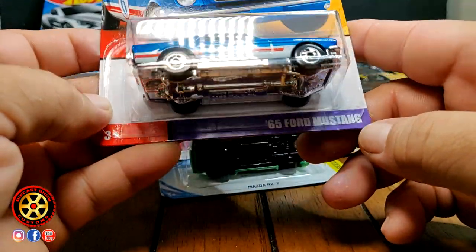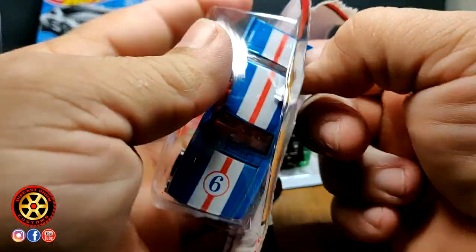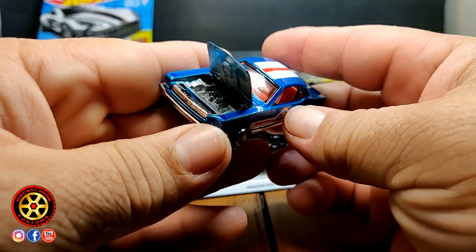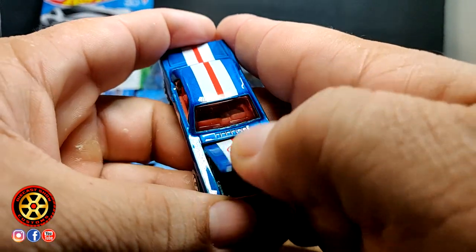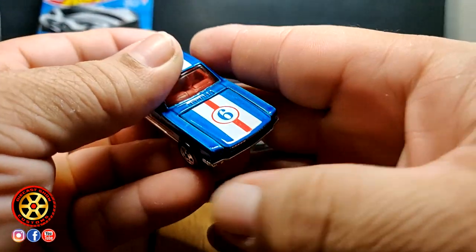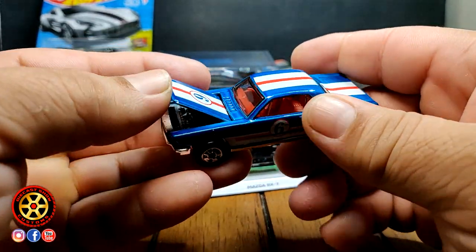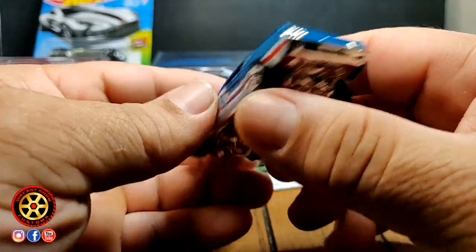Now the '65 Mustang — I like the color, I think this blue works very nice on this car. It's got an opening hood. Look at the engine — and the paint did not get scratched. The wheels are nice of course, but this one has a plastic base so I'm not going to drill it apart. This is going to go into my Mustang collection.